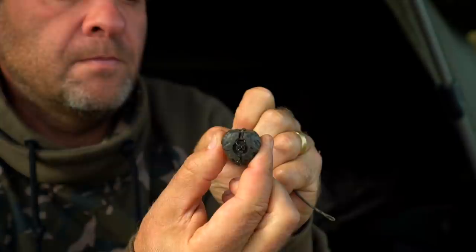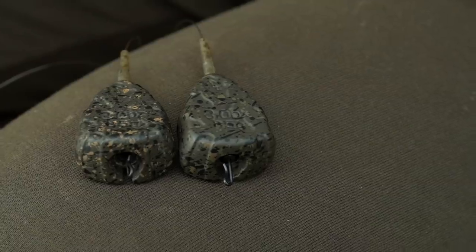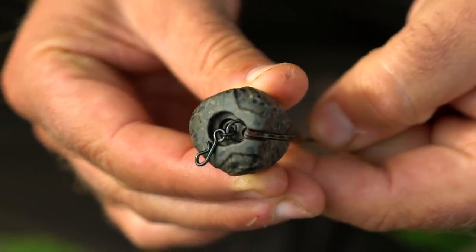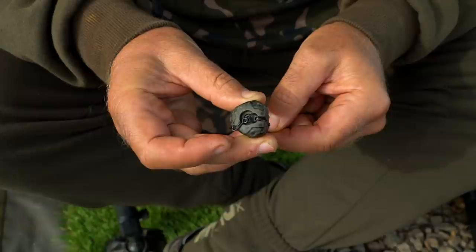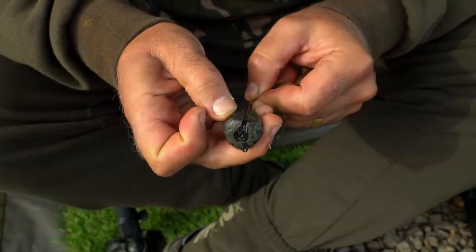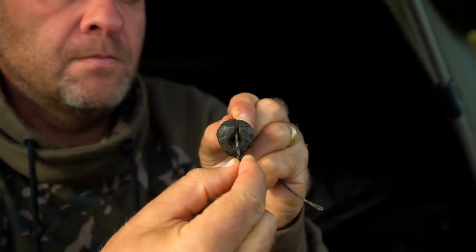The swivels pull inside the inline inserts, allowing ring and quick change swivels to sit sub-flush when used drop-off style for a more subtle setup. They also feature a groove on one side for the leader to follow when fished drop-off style.